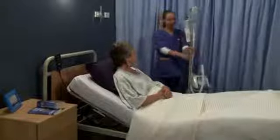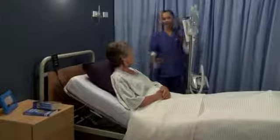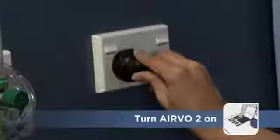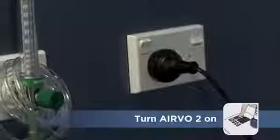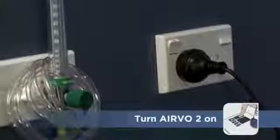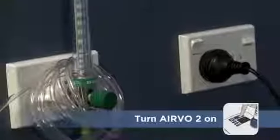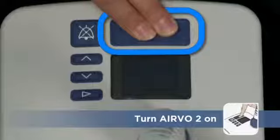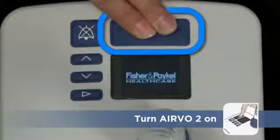With setup complete, the Aervo 2 is ready for your patient. Plug the unit into the electrical supply, but don't connect the oxygen supply just yet. Hold down the power button to turn the Aervo 2 on, and the unit will begin to warm up.